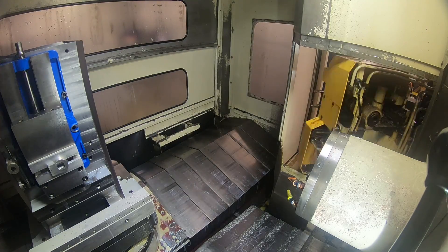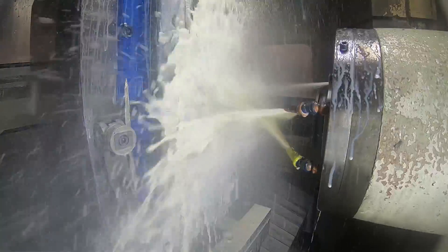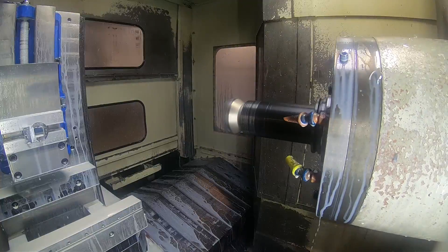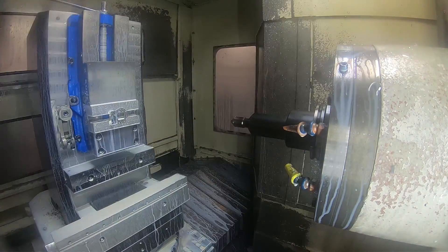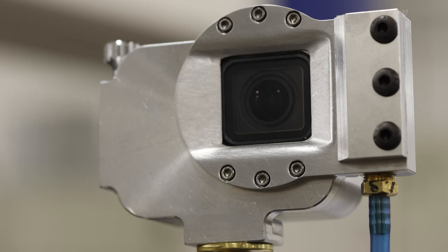I'll come in with a three-inch face mill and just knock most of the material off quickly. And then a half-inch end mill just to mill the wall. And then a chamfering tool to cut a chamfer on both sides of that.